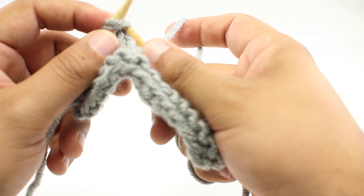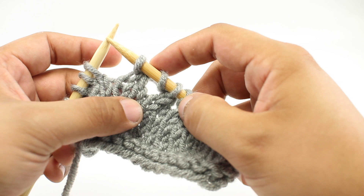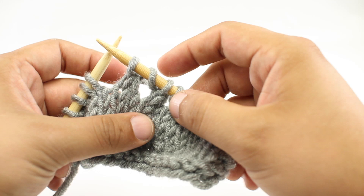The reason we do a yarn over and a knit two together is because the yarn over is an increase that adds a stitch to our fabric, so we want to remove a stitch to balance it out. We do a decrease with the knit two together so that we end up with the same number of stitches when we're done.